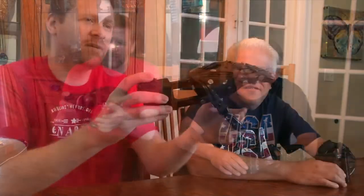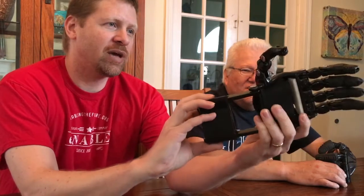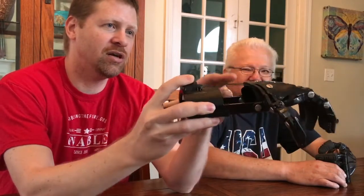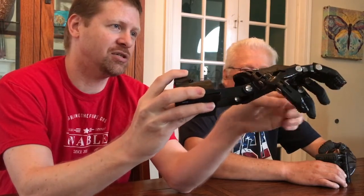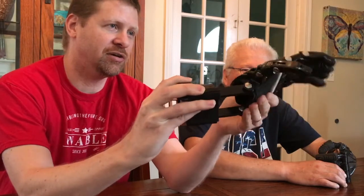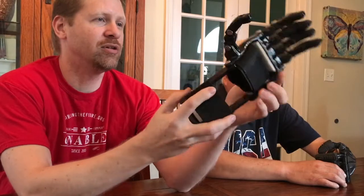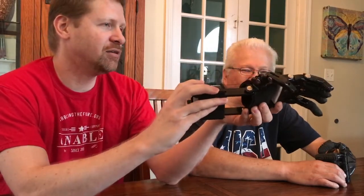I made this one here, which is a Cyborg Beast design, and I made this for him about three years ago. These are mechanical designs, so they work simply by bending the wrist. There are tension cords in here that cause the fingers to bend, and flexible elastic cords that cause the fingers to go back. It's a very simple design, no electronic components, which makes them very inexpensive to make. This one cost about $35 to produce.